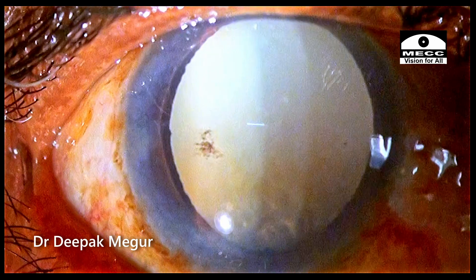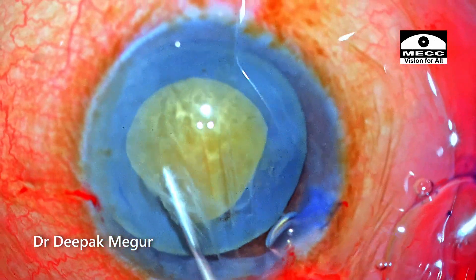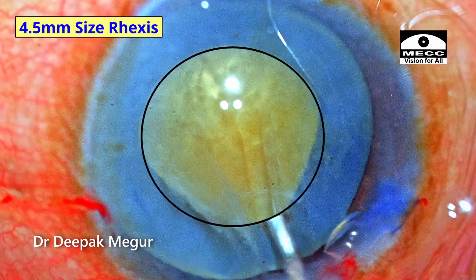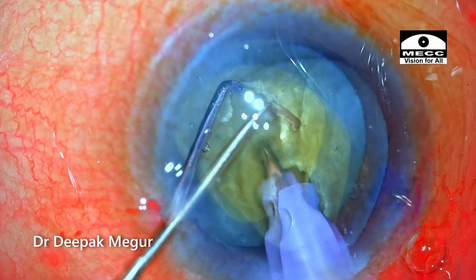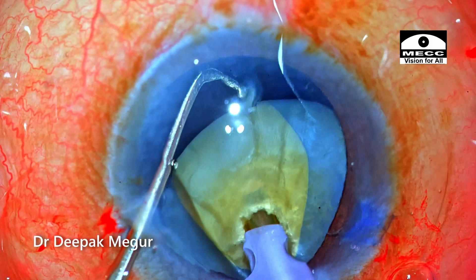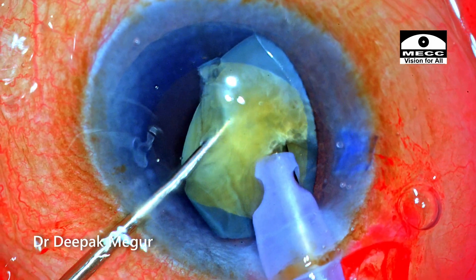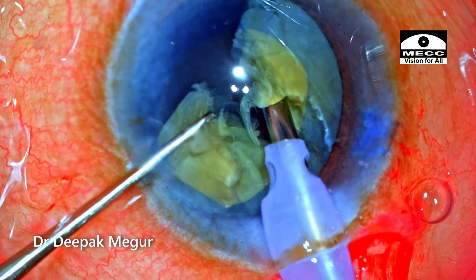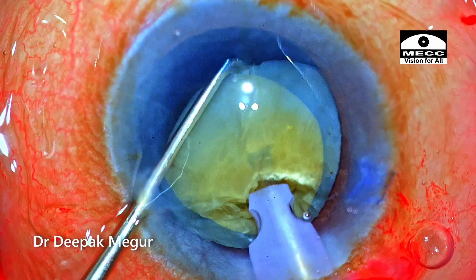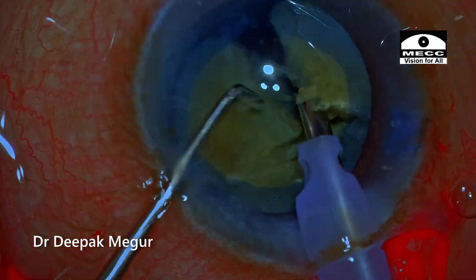Let's rewind and learn a few things. When managing a Morgagnian cataract with an empty bag and a relatively small rhexis, it's important not to overdo things. I'm using horizontal chop because the physics of horizontal chop ensures no stress is imparted on the zonules — the two instruments move towards each other rather than towards the posterior capsule or bag.